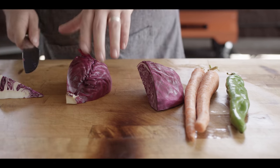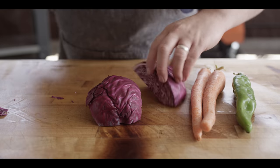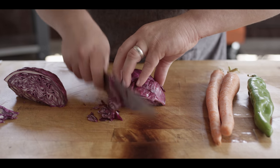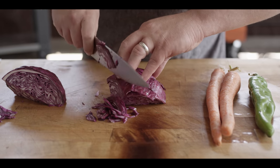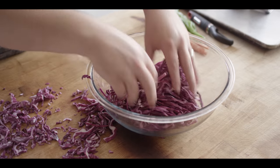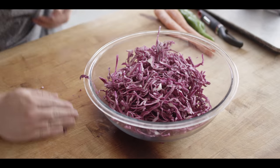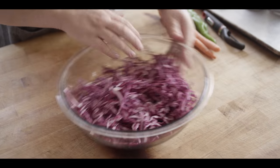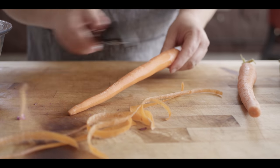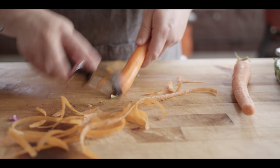So we're gonna quarter our already halved cabbage, take that core out, and then just slice it super thin — as thin as you can get it. If we're weighing this out, it's probably around 12 ounces. If you're looking at volume, about four cups or one quart. And we'll move on to our carrots — we'll get these peeled up and grated down with the box grater, shooting for about one cup of grated carrots.